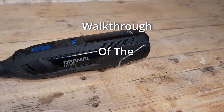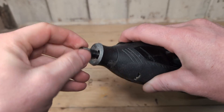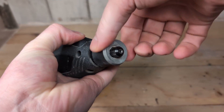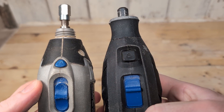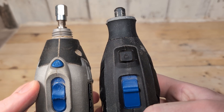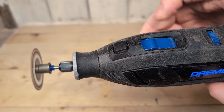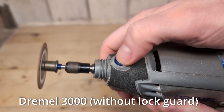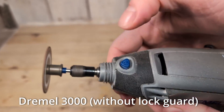Let's start with a walkthrough of the tool. At the front we have the normal collet nut with a 1/8 inch collet. It also has the easy twist nose cap that you can use as a wrench. The shaft lock button on this tool is black — on other models it is usually blue. When you turn on the tool with the power button, you will not be able to press down the shaft lock button. This is helpful so you don't accidentally press it while the tool is running and ruin the shaft lock.